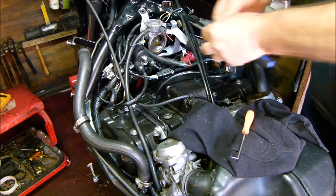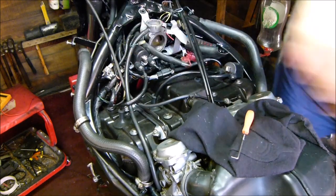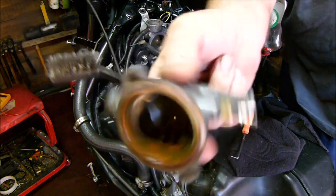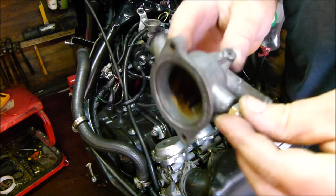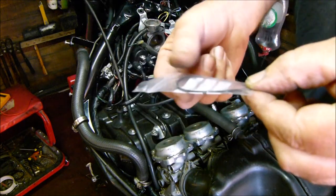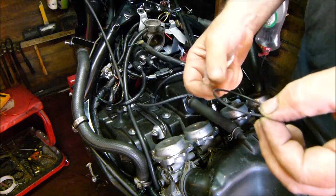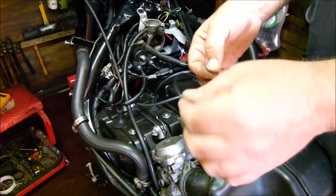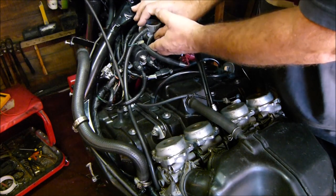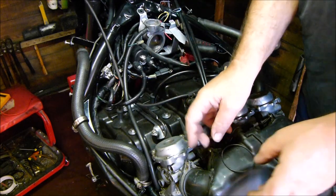It's surprising how dusty a bike gets when you haven't even used it. I bought this seal for £1.50. If you go and find the one for the CBR1000F they're nearly eight quid - so just take the old seal out, measure it with your vernier calipers, type it into the search on eBay, and you save nearly seven quid. I'll put some rubber grease on it to hold it into place.